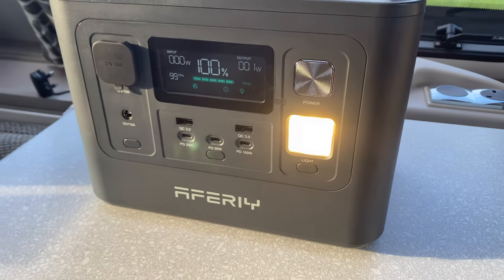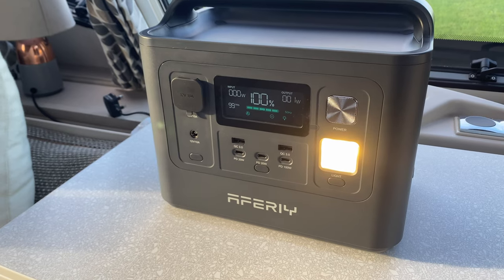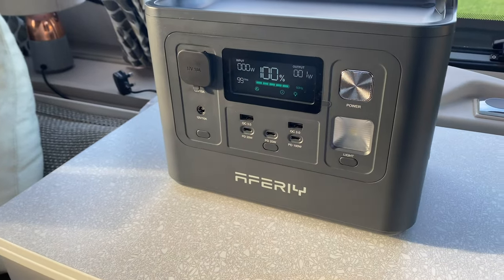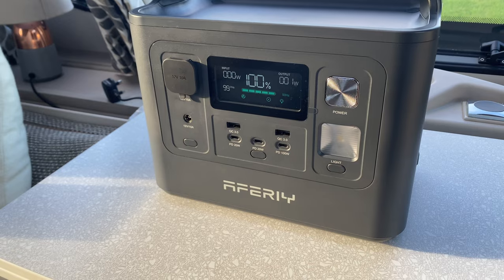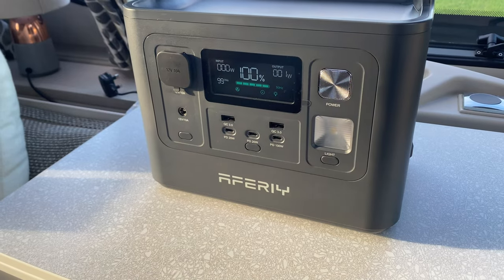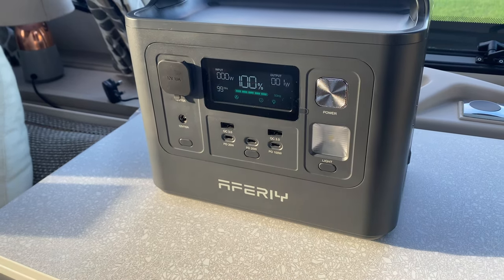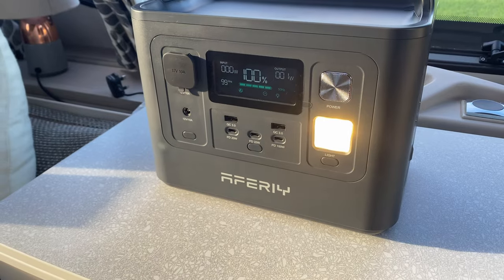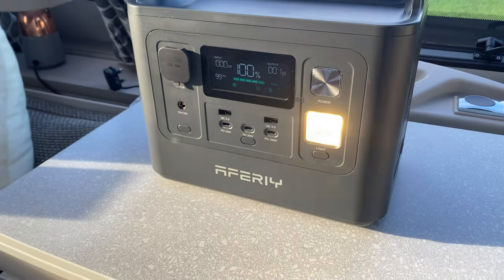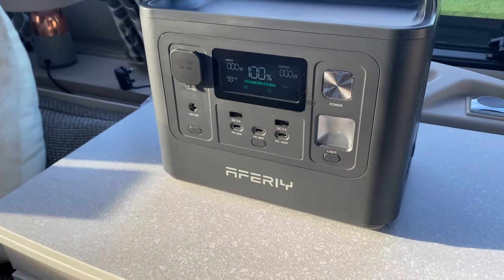Now, if you were outside or stuck somewhere, maybe wild camping, or found yourself in an emergency situation, then if you just push and hold this button here, the light will flash Morse code SOS for you. So if you're having to deal with an emergency in the middle of nowhere, you could set that up and leave it while you carry on and try to sort out the problem — it will start flashing away automatically. Press and hold again, you'll get a continual flashing from the light. And if you press and hold again, the light goes off.